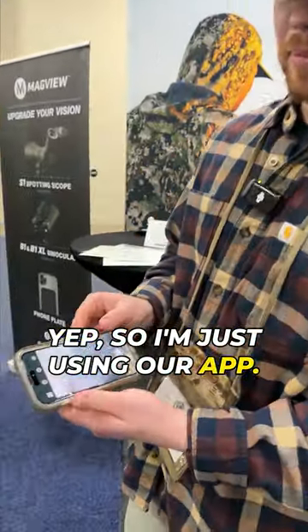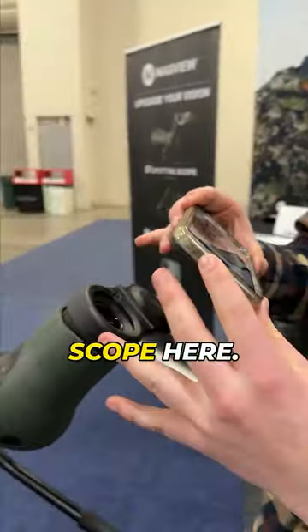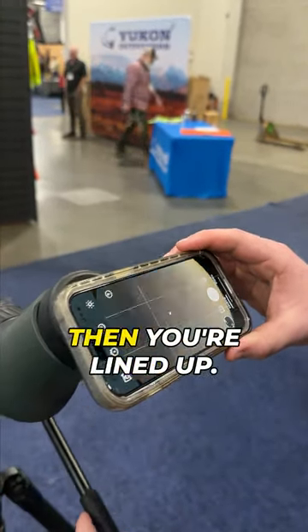Yep, so I'm just using our app — it's called MagVue Gear. It'll give you this grid system here, and basically you're just going to use that dot. You put it in front of the scope here. You'll see that little circle of light shining through. Keep that dot in the center of that circle of light, and you're lined up.